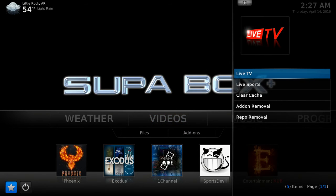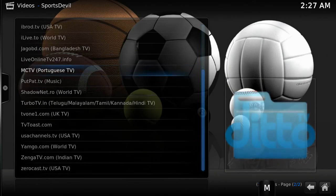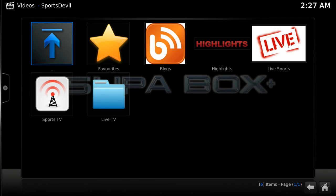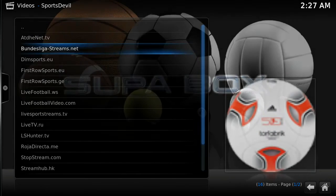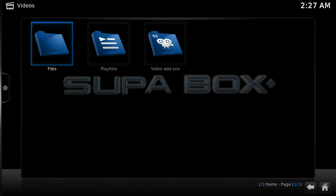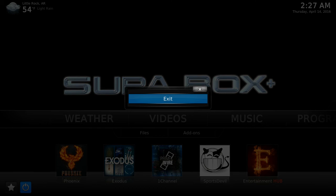Don't forget to check your favorites section. This is all your different online live TV providers, all of your online live sports providers, and there are also some tools in the favorites section so that you can keep Kodi running perfectly.